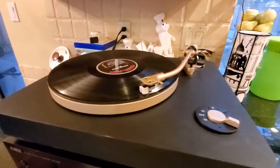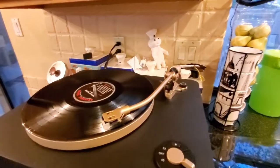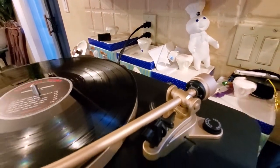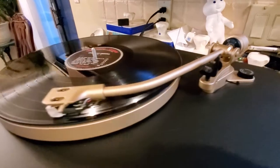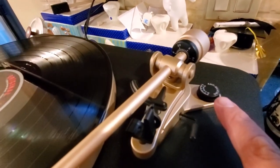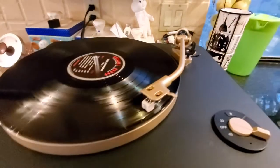It comes with a lid — you can put it on or off. You have your balance weight in the back and your anti-skating adjustment right there. Overall I'm very impressed with this unit, the Heyday turntable.